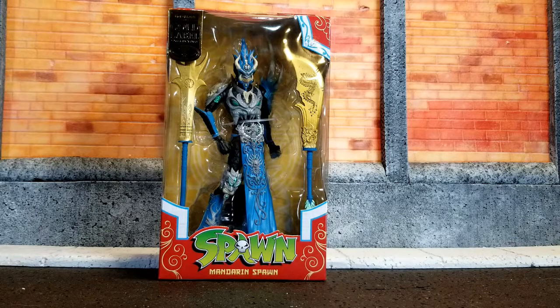Hello and welcome to my toy corner. I was fortunate enough to get another Walmart exclusive here. This is the Mandarin Spawn from McFarlane Toys, the Gold Label collection. I believe it's a Walmart exclusive, and as far as I can tell, this figure rocks.